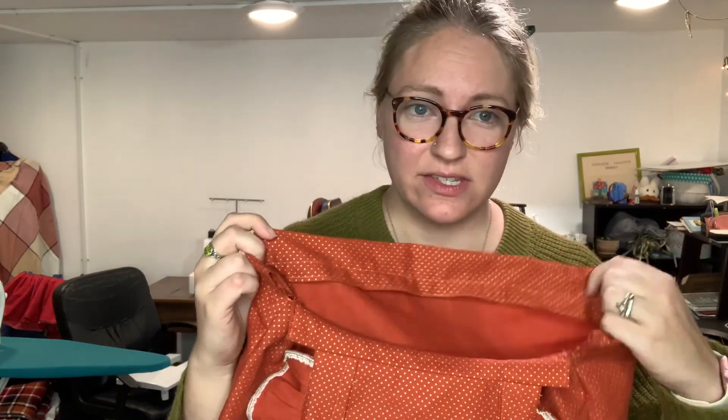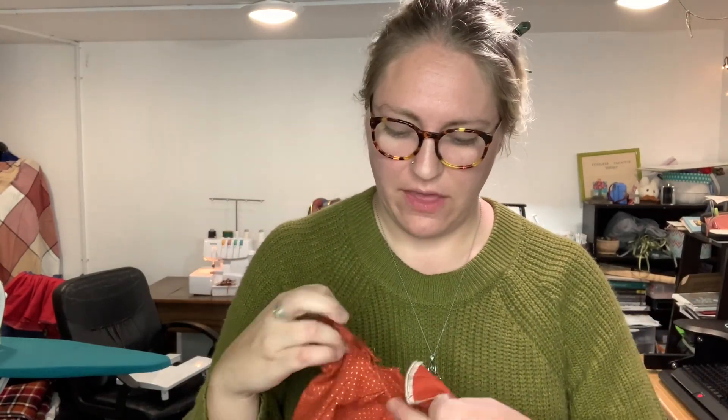What's left is I need to put elastic in the skirt — just this back half — and then snaps on the side here, so that we can easily get her in and out. Then I need to figure out which way I want to do the straps: if I want them to be snaps or if I want them to be buttons. So far, I like this pattern a lot.